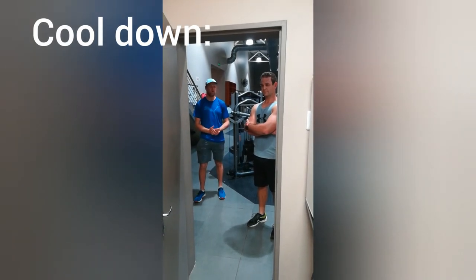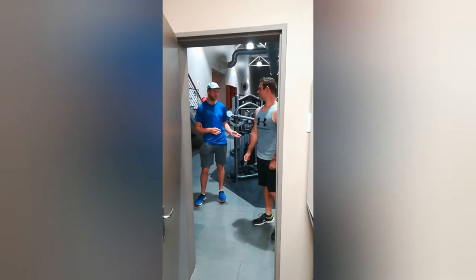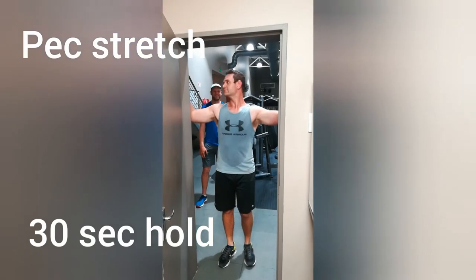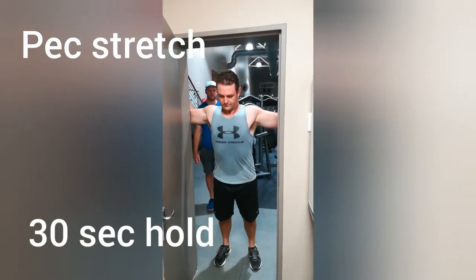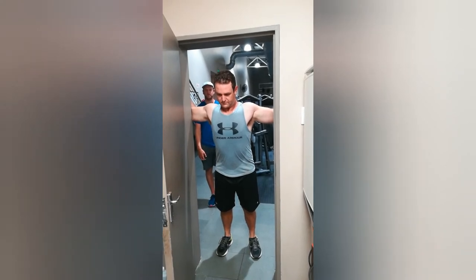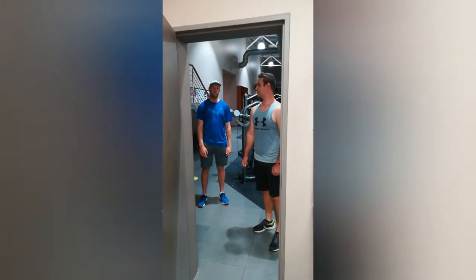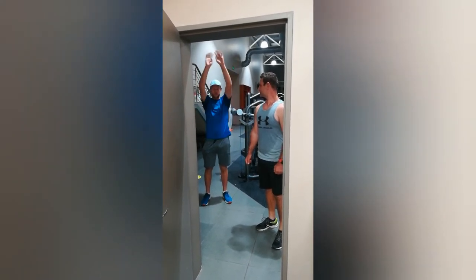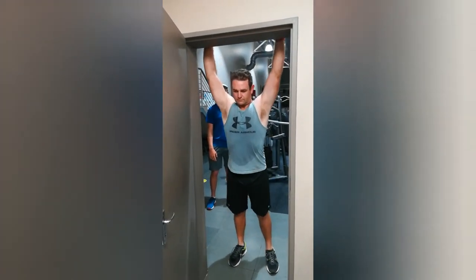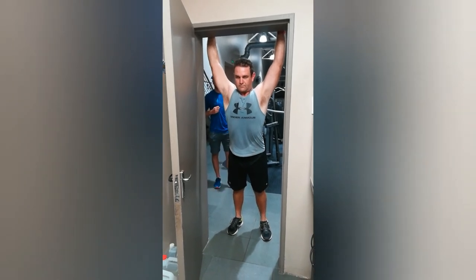We are going to go into the cool down now after the main set, focusing on stretches and a bit of foam rolling. First, since we did chest work in the main set, we are going to do some chest stretches. Dion is going to put his elbows on the outside of the door frame and lean forward into the chest, stretching out those chest muscles — holding for about 30 seconds. The second stretching exercise will be a shoulder stretch: Dion is going to reach up above the door frame and lean forward, stretching out all the shoulder muscles with a nice straight back for about 30 seconds.